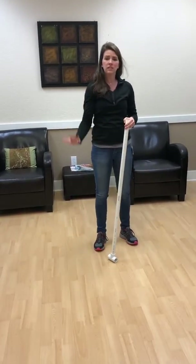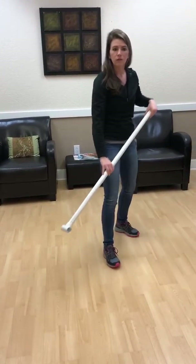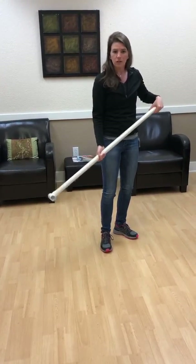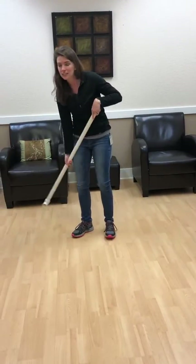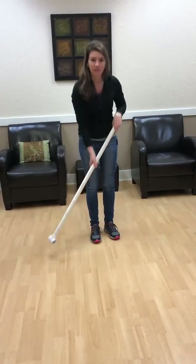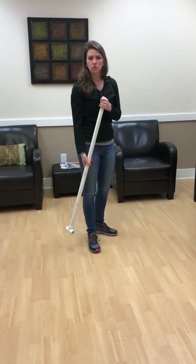So what I want you to do instead is actually move with the vacuum, move with the rake. If you're raking, grab the handle a little lower, rake the leaves closer, move your body — not just throwing the rake. Whether you're picking up stuff with a shovel, same idea: keep things closer to you.